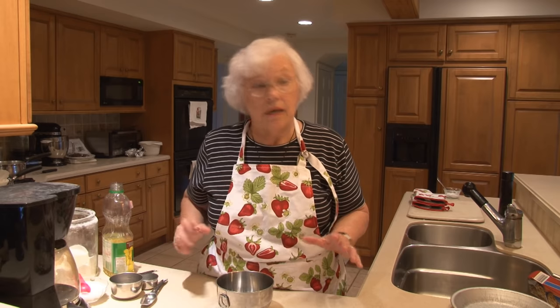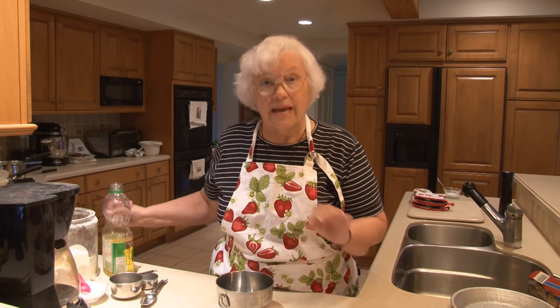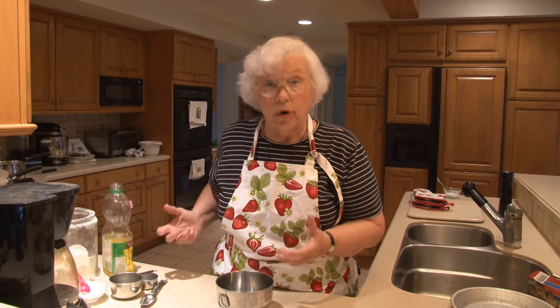A few simple ingredients, a few simple tools, and you'll be able to do it too. This recipe only calls for regular flour — the flour that you buy at the store — regular salt, oil (I prefer canola oil, and I think that's the one you should go for), and ice water. That's your ingredients.